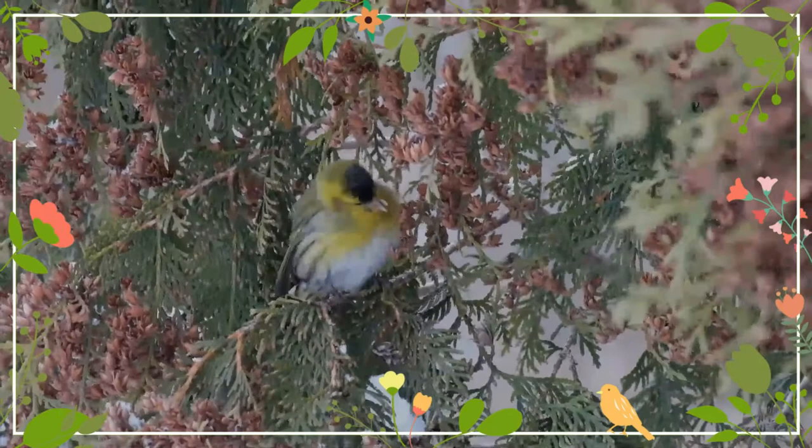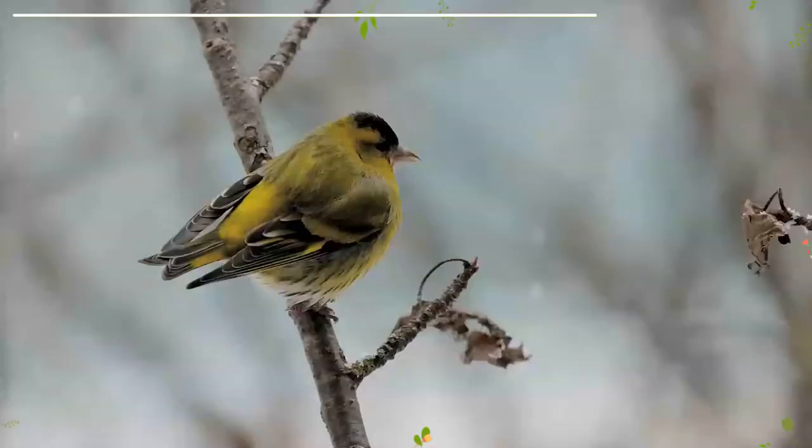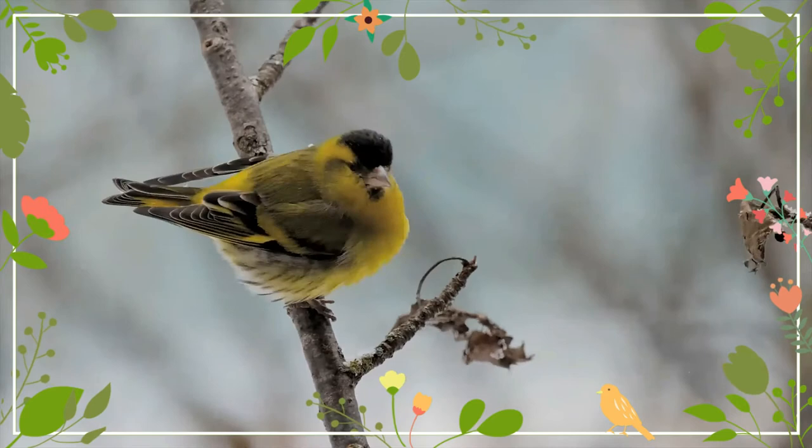During the breeding season, however, they are much more timid, solitary, and difficult to observe. For this reason there is a German legend which says that siskins guard a magic stone in their nests that makes them invisible.